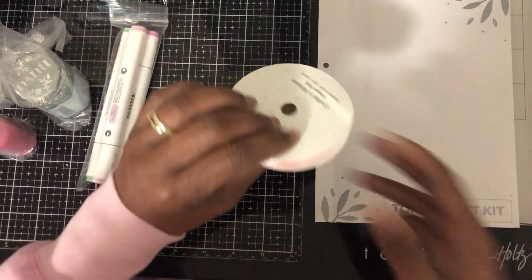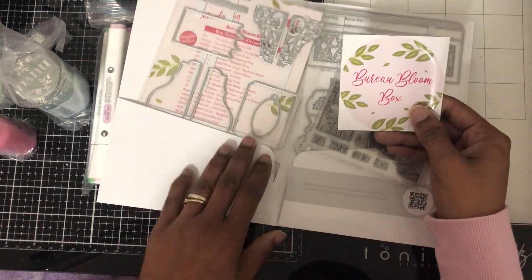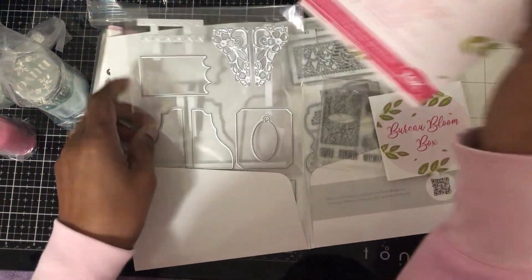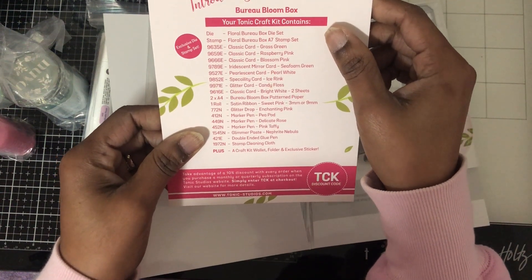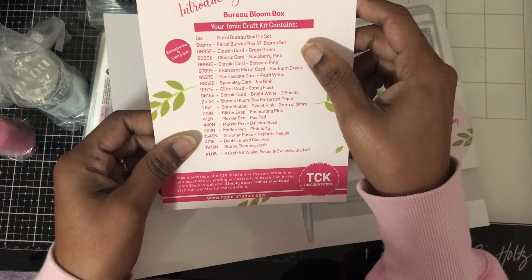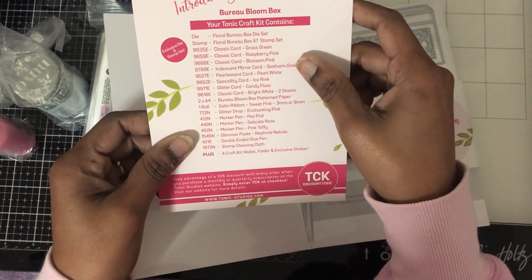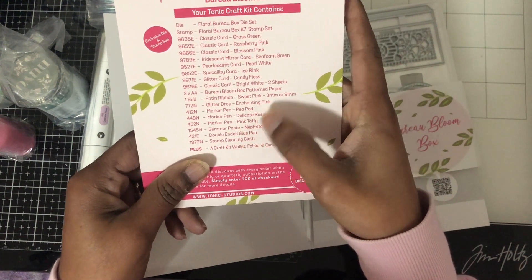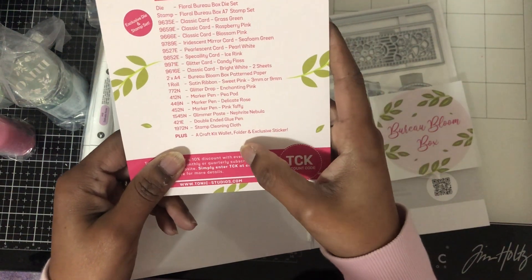Some pink ribbons — this one is Sweet Pink. And then in this folder, this is called a Bloom Box. So you have: a die, a stamp, some cardstock, mirror cardstock, pearlizing cardstock, specialty card, glitter card, classic card, pattern paper, satin ribbon, glitter drops, markers, three marker pins, glimmer paste, the glue, and a clean cloth. A craft wallet folder — exclusive.